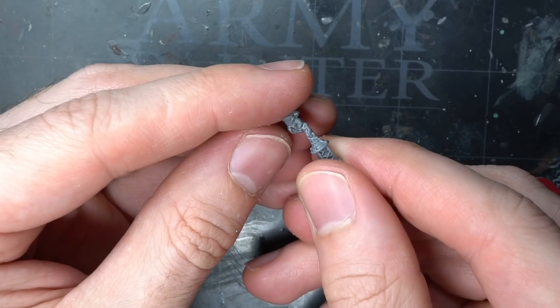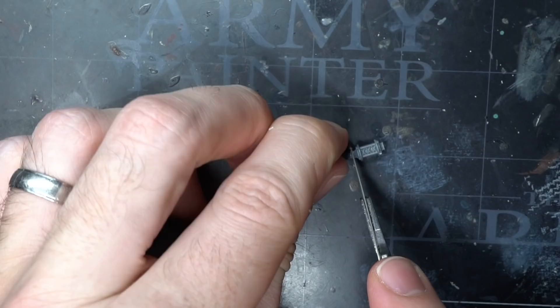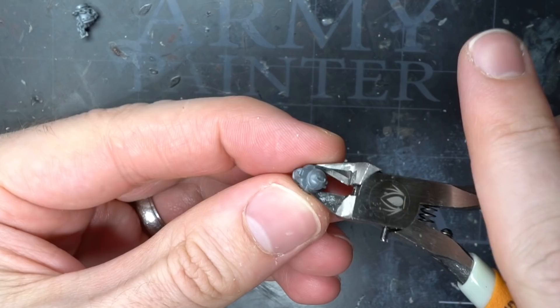For the left hand, I wanted to keep the chain that the original part came with, but I didn't want the lantern, so this was clipped away and trimmed, leaving as much of the chain intact as possible.